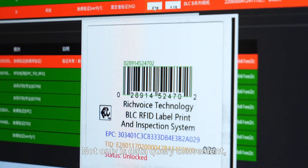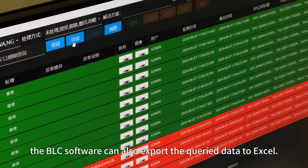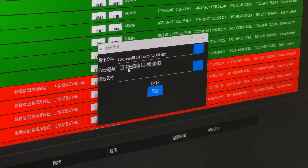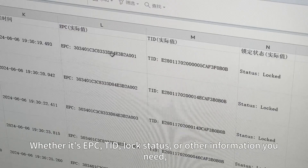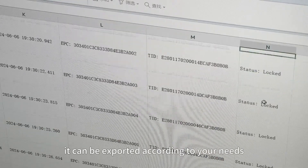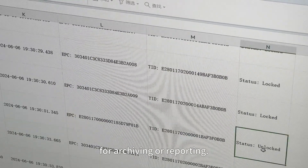Not only is data query convenient, the BLC software can also export the queried data to Excel. Whether it's EPC, TID, LOCK status, or other information you need, it can be exported according to your needs for archiving or reporting.